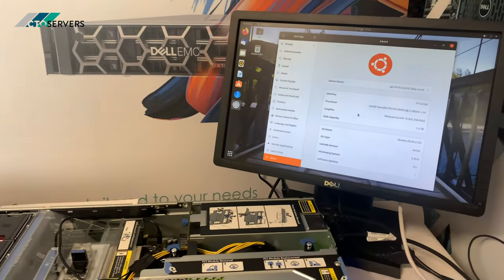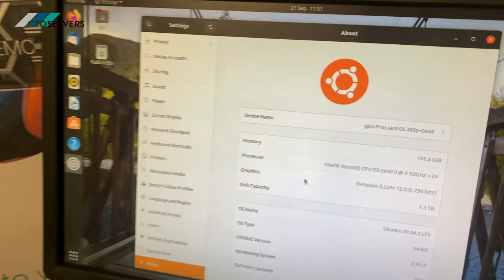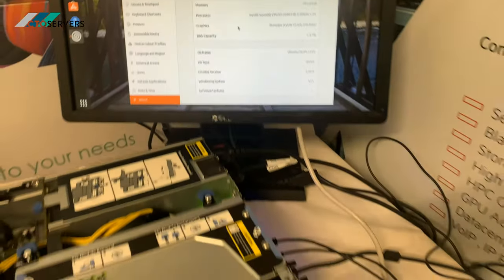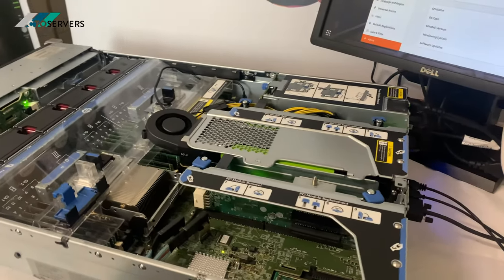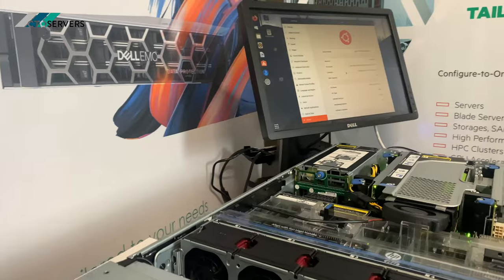Since we didn't have the Windows installation media, we did have Ubuntu 18, so we have Ubuntu installed on this now. There's no internet connection right now, so the next step would be to install the Linux drivers — hopefully that will be covered in a follow-up video.